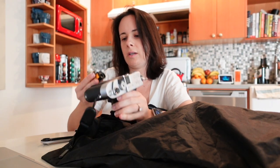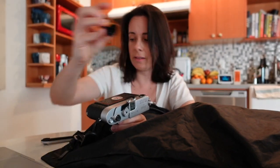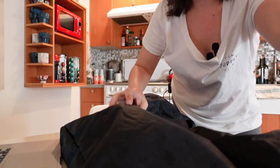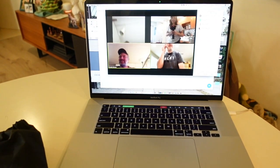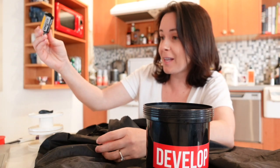There she is — T-Max. Put this back and put her away. That's so funny to me because you're like, I have about 40 rolls, and I'm like, I finished one black and white.